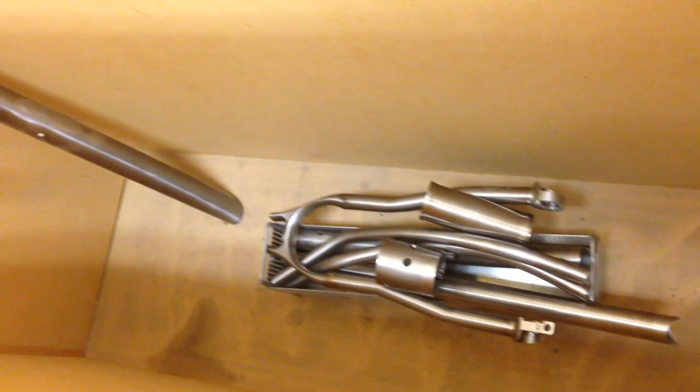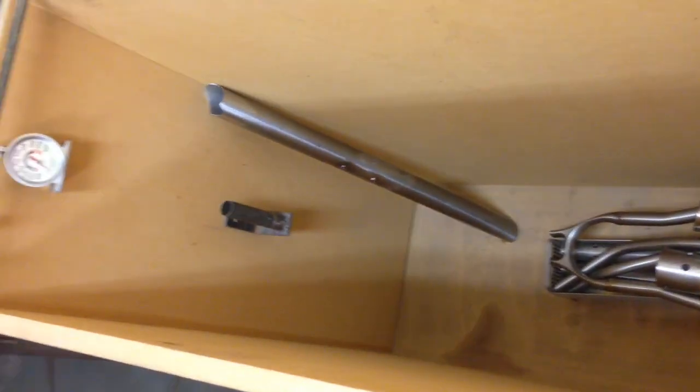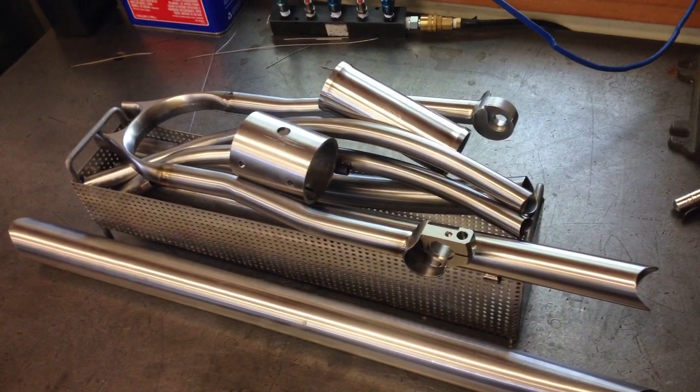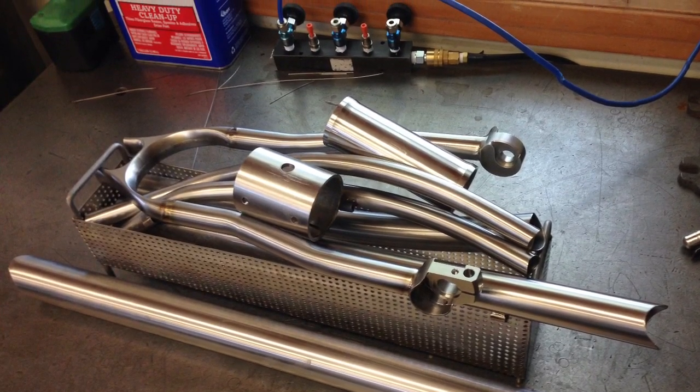The next step is our bake box. I put everything in this simple composite wood bake box with a thermometer — it does have a lid — and it's heated using a hot air gun. This hot air gun gets it up to about 250 degrees, and when I'm all done, you can see our tubes are super shiny.